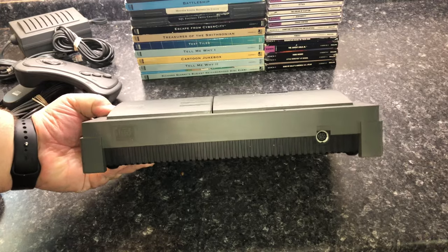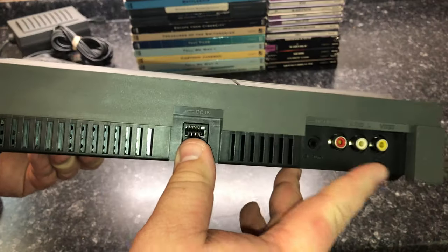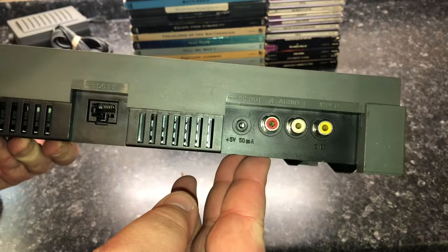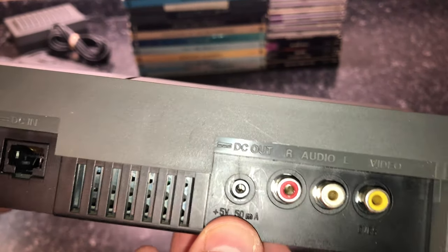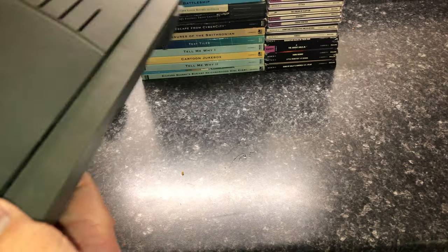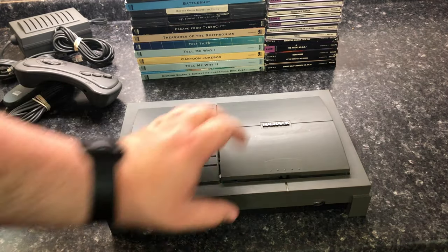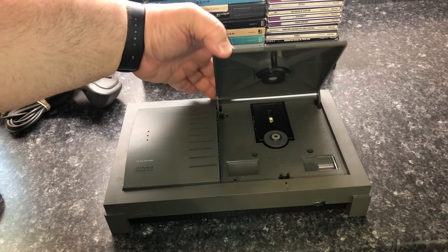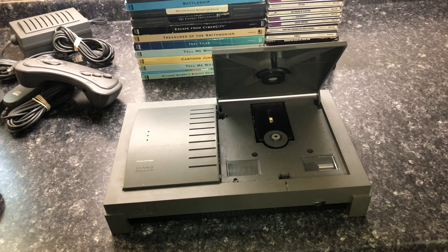As promised, let's see what happened to the console. There it is — one controller port, regular composite out, and a DC out port. This thing is designed very interestingly — you just click it and the disc lid should pull right up. The good news is there are no loose pieces inside.